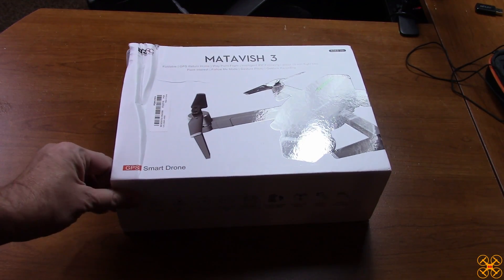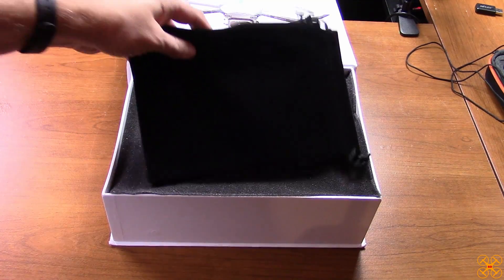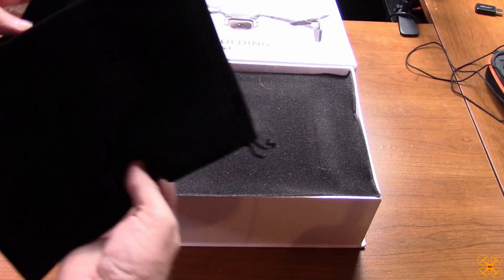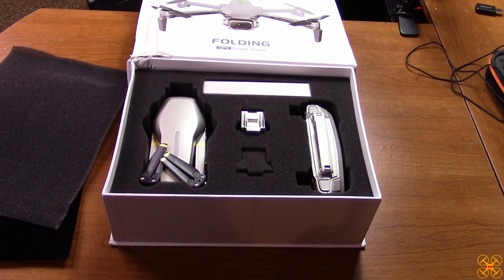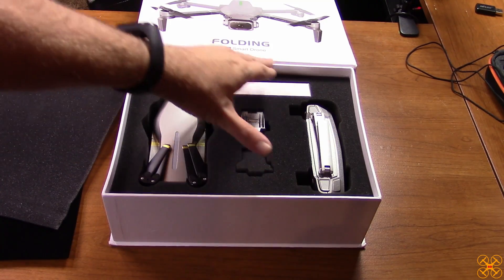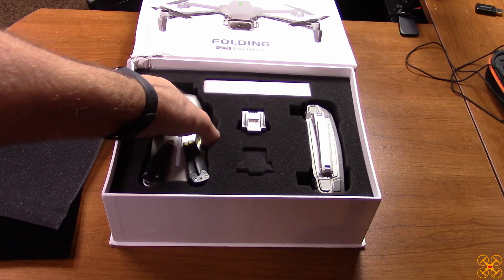Let's go ahead and open the box. It comes with two bags — one for the drone and one for the controller, which is pretty cool. Taking out the foam insert, here is the drone itself. There's an extra battery, there's already a battery in the drone, your controller, and a box with parts and instructions.